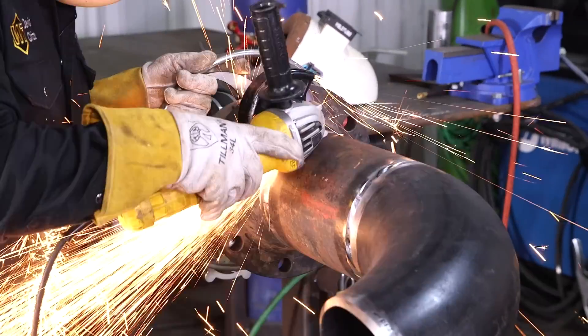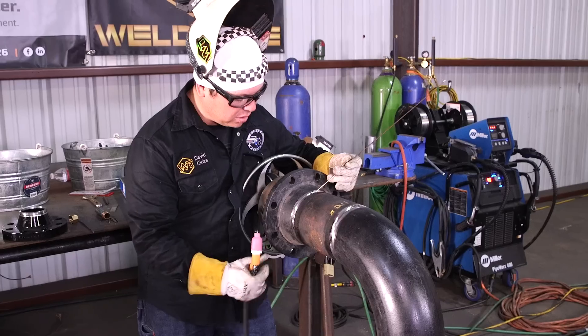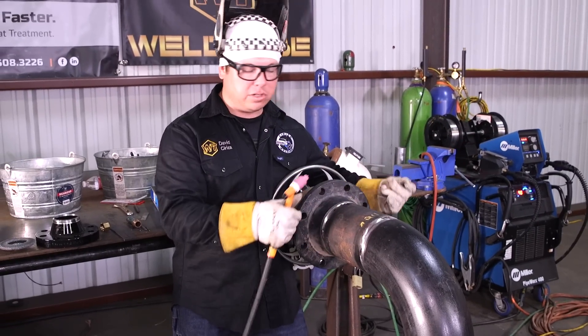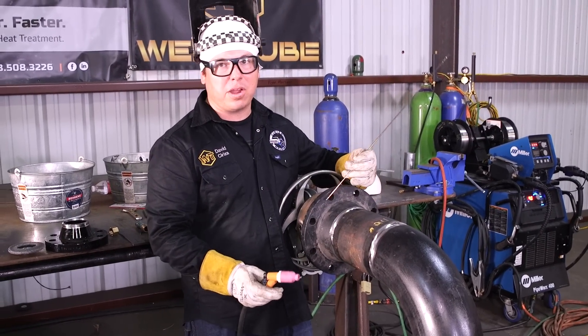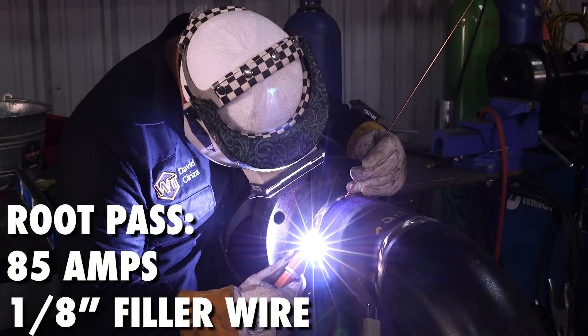I'm going to go ahead and start on my root here. I am going to be doing a walking the cup on these roots, just kind of quartering it. Just roll and roll, especially since I got on the rollout wheel here — just the quickest way to fabricate for me. Warm up the tack where you're starting off and keep walking forward, sweeping side to side. I've got my wire probably about halfway underneath the bevel to give me a little bit of reinforcement.